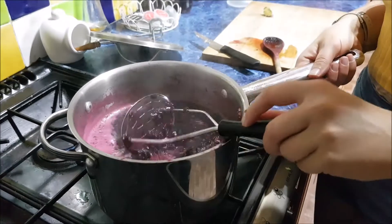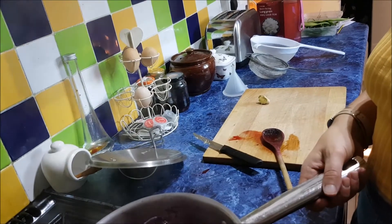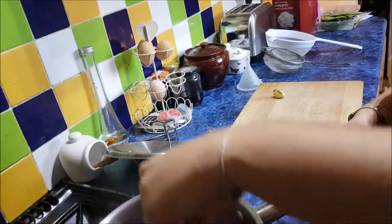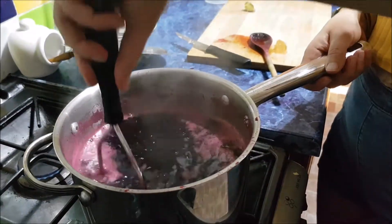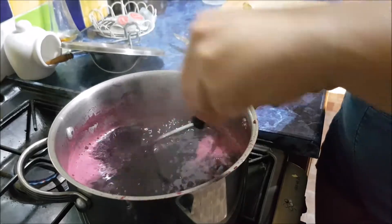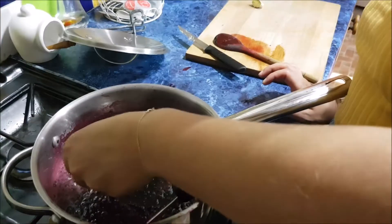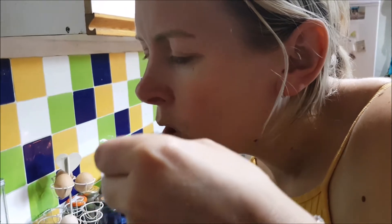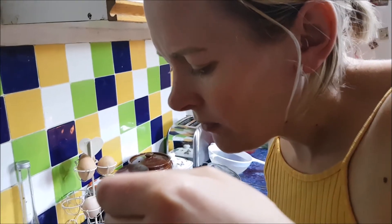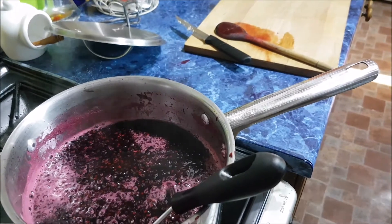We're squishing them. It's been on the heat about 30 minutes. We're going to taste it - lots of seeds. It's very sweet. Plenty sweet. If anything, a little bit too sweet, so it's fine. Well, it's syrup isn't it? So we know that's definitely not going to go off.